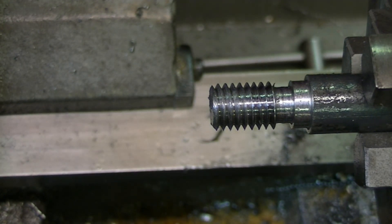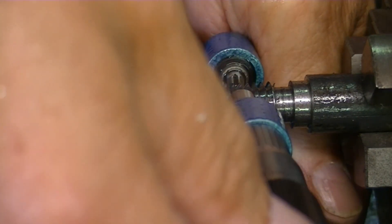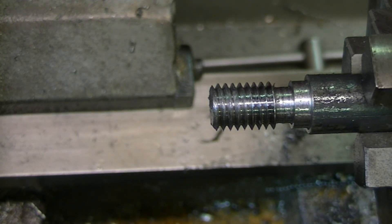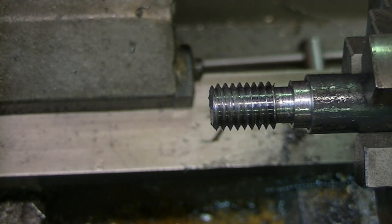Let's measure it with this thread micrometer and see what it says. My measurement is just about 0.441 inches, and it fits. So that looks good.